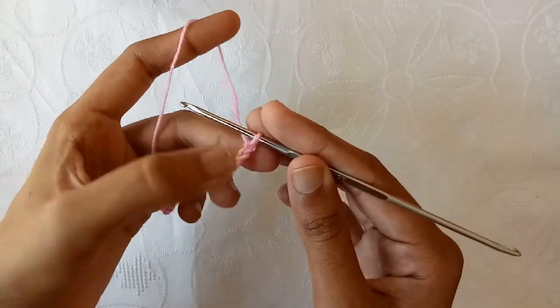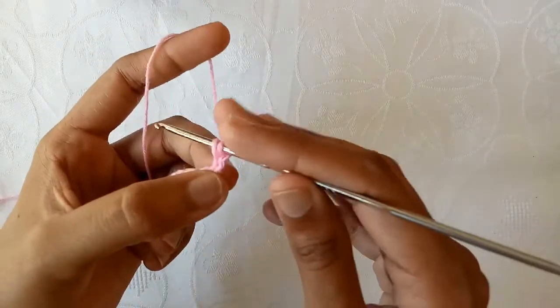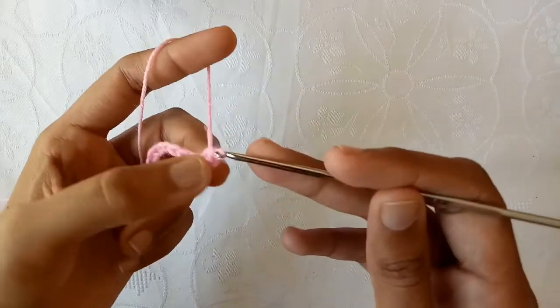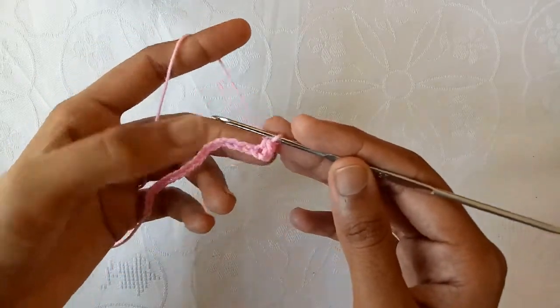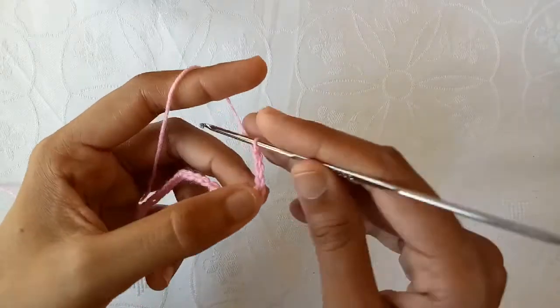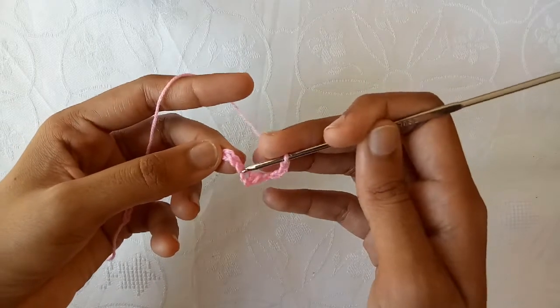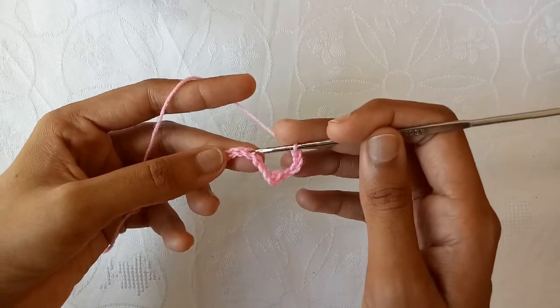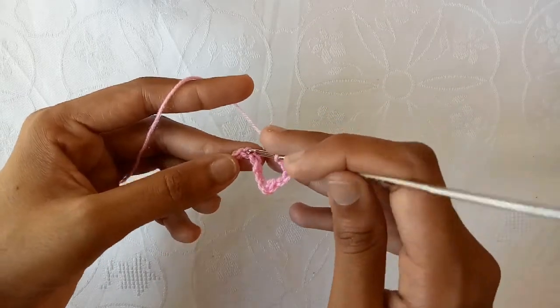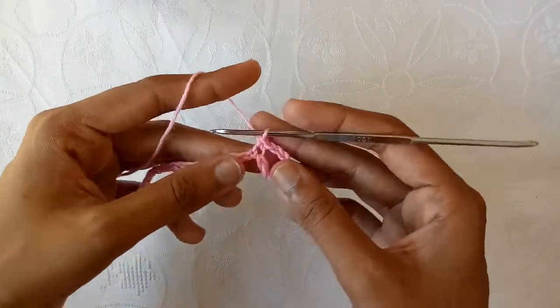Now the loop on the hook doesn't count as anything. Skip the first chain and into the second one, make a single crochet. And now make chain 1, chain 2, chain 3 and then chain 4. After that skip 1, 2, 3 chains and into the fourth one, make a single crochet.